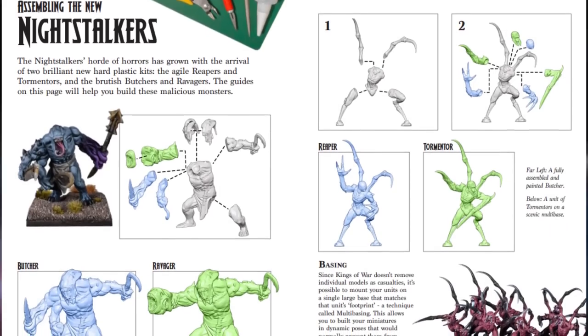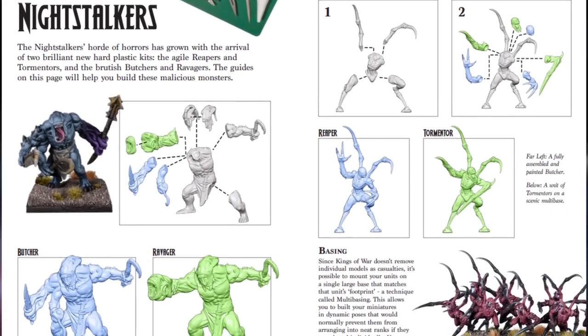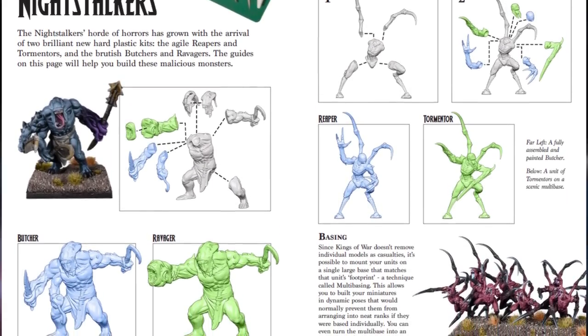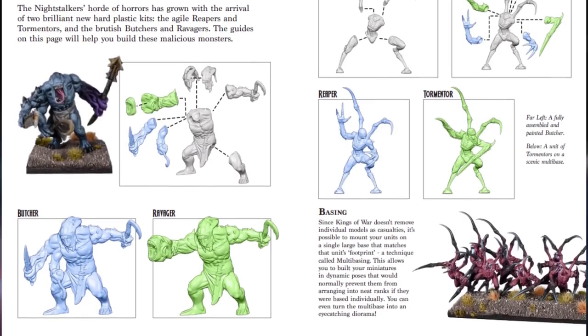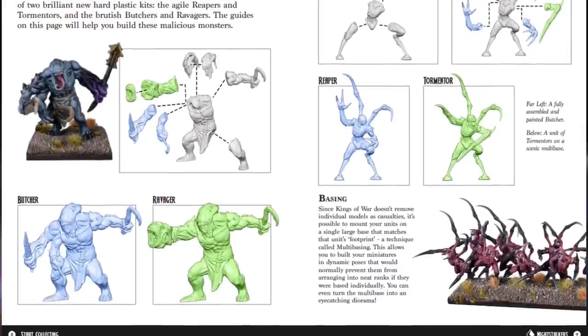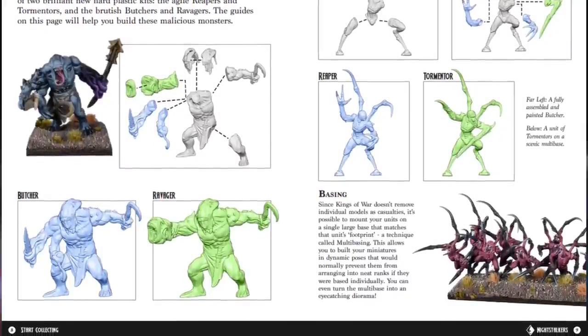One of the things our fans have been asking for are some high-quality build instructions, and we've got those covered now. With the two variations on both the Butcher and Reaper kit, there are different ways to build them into two separate units. The Butchers now come with a ranged option called the Ravagers, and the Reapers now come with an alternate option called the Tormentors. Our team has put together a wonderful guide available for everyone showing exactly how to put them together and make the correct ones.